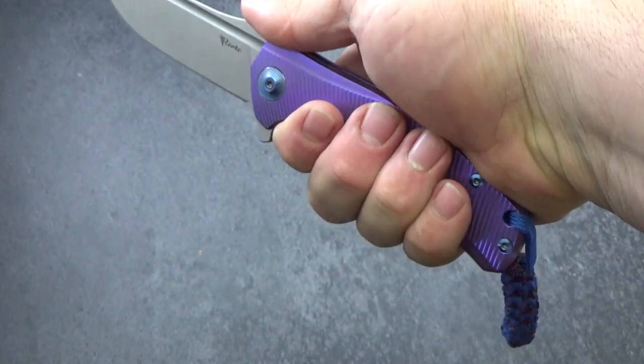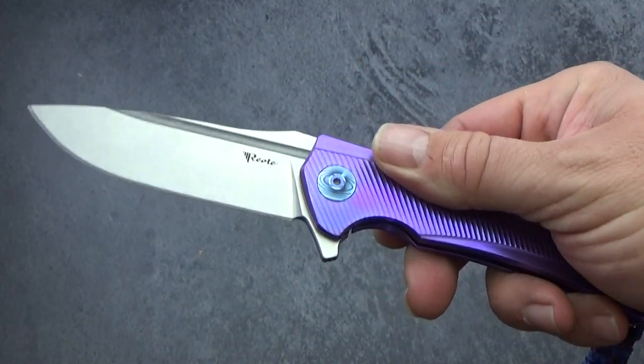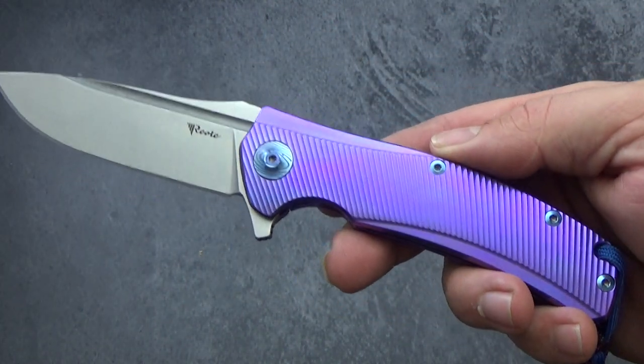This is the full titanium M390 steel version. Just a great piece of artwork for the most part. Fits in the hand perfectly. Just a nice overall knife — I really love this one.